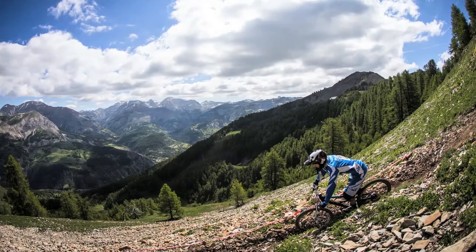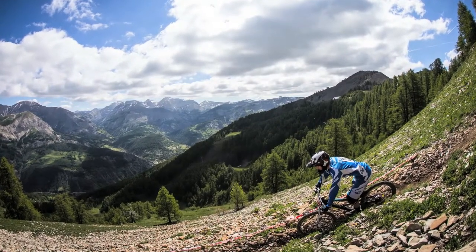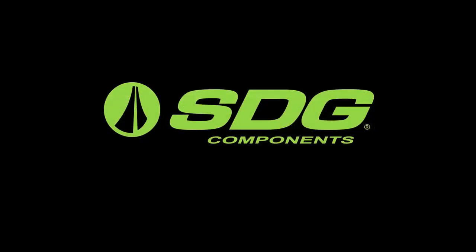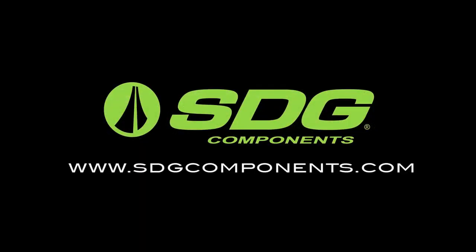The Bel Air has been spec'd on almost every leading bike brand in the world, and its decade-proven design is the ultimate tool for a wide variety of cyclists. For more information, visit SDGcomponents.com.